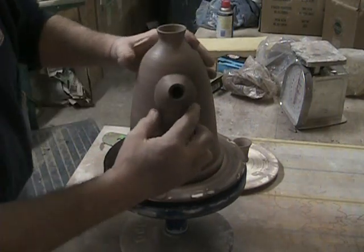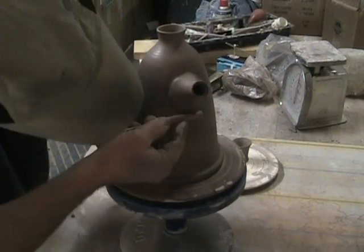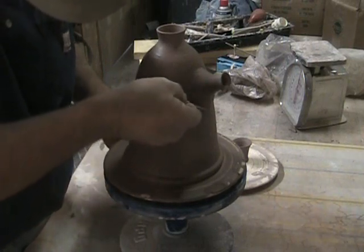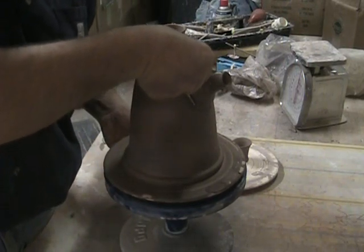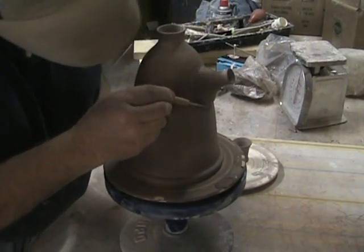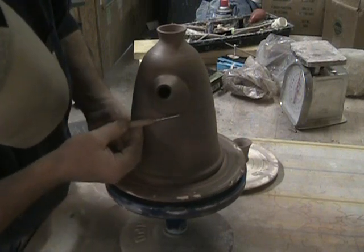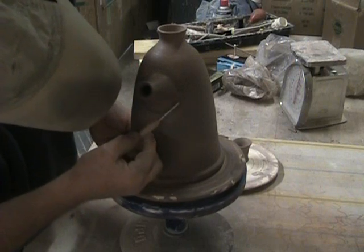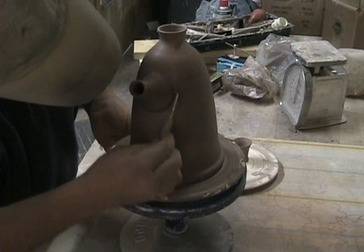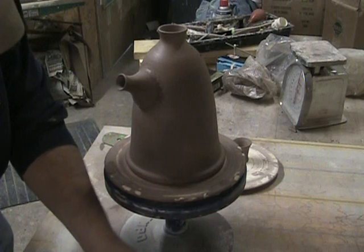You don't really need to score this because it will probably work a little better without it.